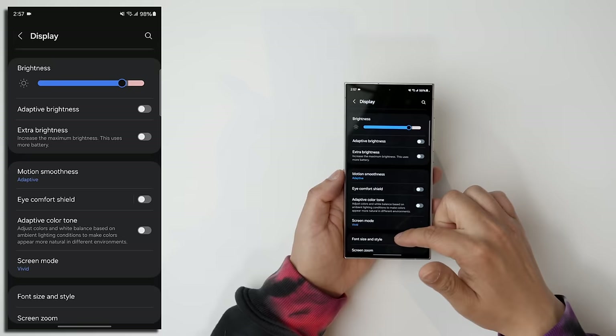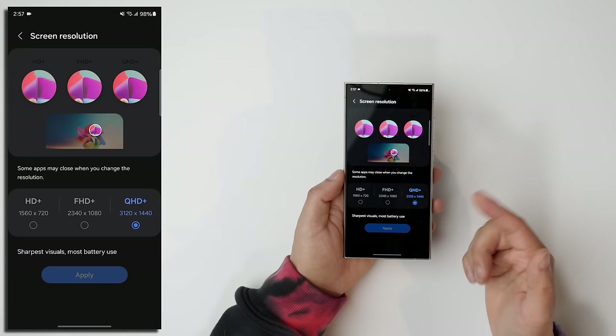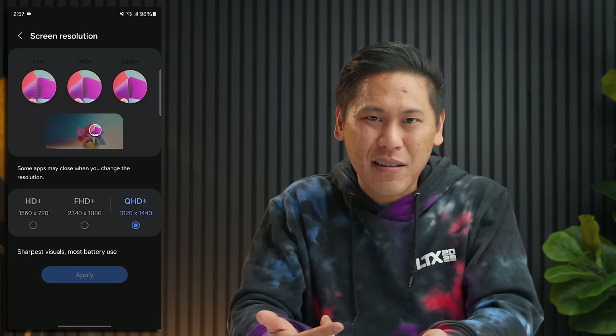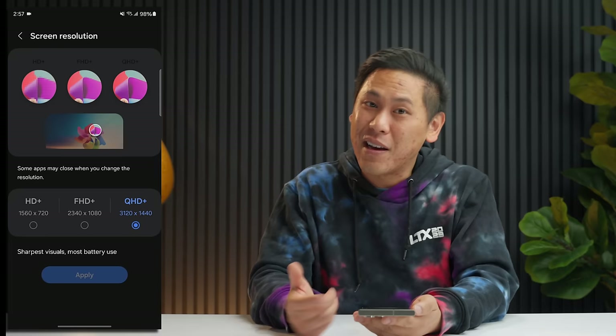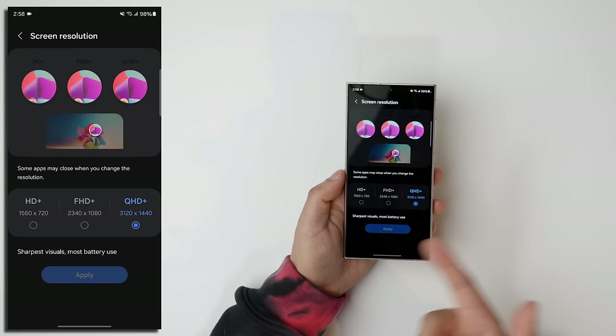The other thing you can do is change the screen resolution. On the Ultra models, you actually have a QHD+ option for your resolution, but it defaults to FHD+. You're paying for this really nice screen, so use the full resolution — and that actually doesn't affect your battery life. There have been some tests that show there's no difference between the resolutions.